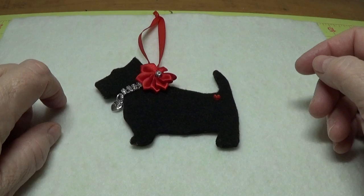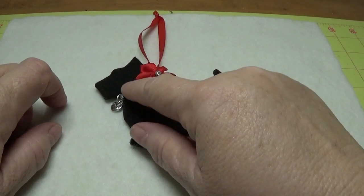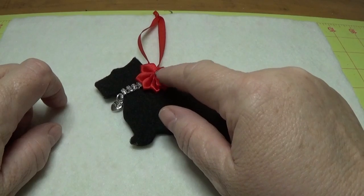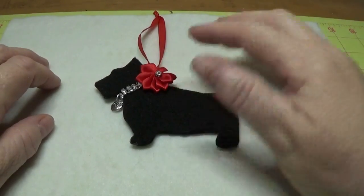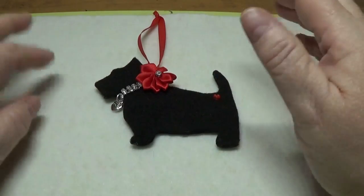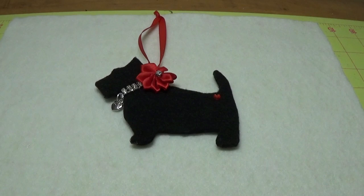I'll also add the link to where I found this chain and this little flower, and that will be on my blog. Just click on the picture of the Scotty Dog and when it opens up it will be right there for you. I really hope you enjoy putting this together — it was very simple. It just took a little bit of time with the cutting and the gluing, but other than that it was pretty easy. So I hope you stay tuned and I'll show you how to make this.